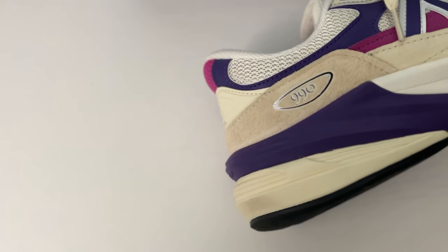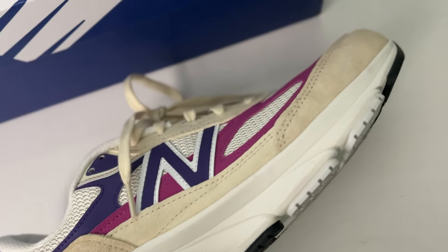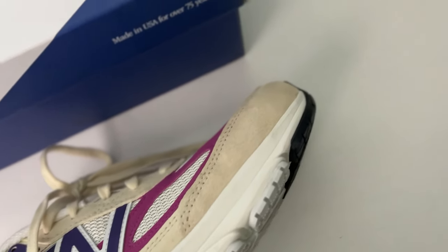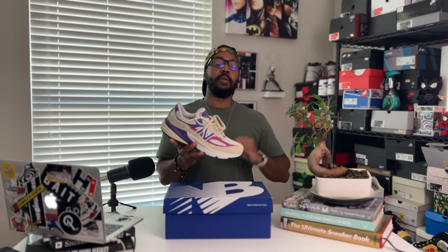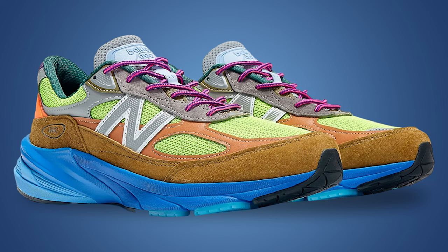We're looking at the New Balance 990 v6 made in the USA magenta pop. You already know about these made in USA sneakers — Teddy Santis took over not too long ago and has been doing work with that. The 990 v6 came out sometime last year, but the all-gray wasn't really doing it for me. With the new makeup of the v6, I think more color does it justice — for example, the Action Bronson Baklava 990 v6 is fantastic.